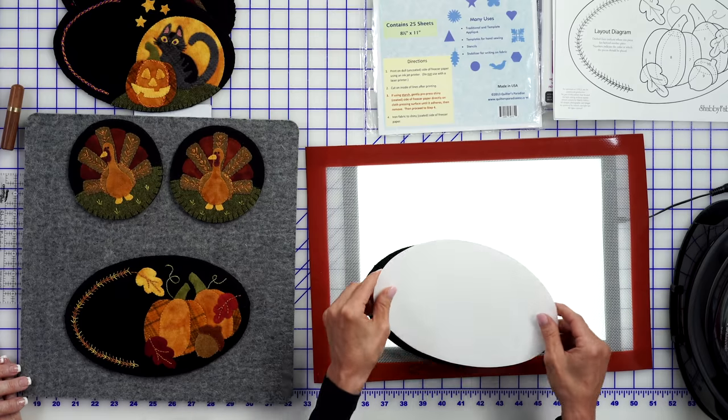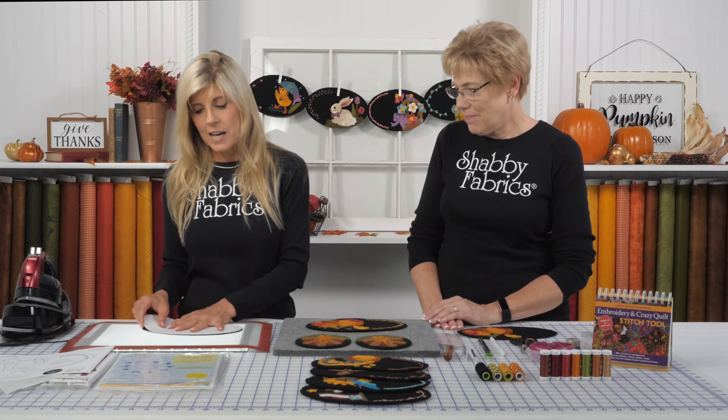The products we're using include Heat and Bond Light or a fusible appliqué product you like — maybe Steam a Seam or something else. For our black, you really don't want fusible on the back because it makes it too stiff to stitch through, so freezer paper works amazingly. This is the Cutright heavy-duty freezer paper — one layer. Store-bought freezer paper is really thin because it's meant for wrapping food, not crafting. With the Cutright, you can iron it down to your shape, cut your oval, and it just lifts up. Iron it down to another piece of black wool, cut again — you can reuse it over and over.